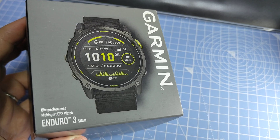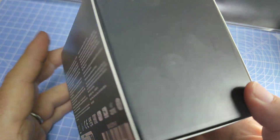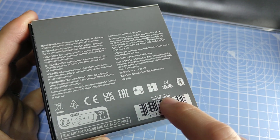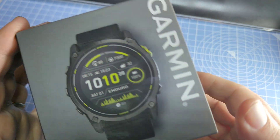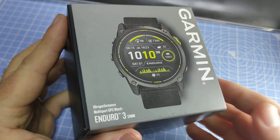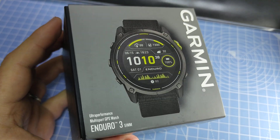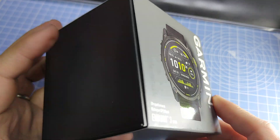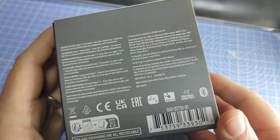The price of this device is $899. There's only one Enduro 3 currently, and it comes in the 51mm case size, so it's the same size as the Fenix 7X and 8X and so on.